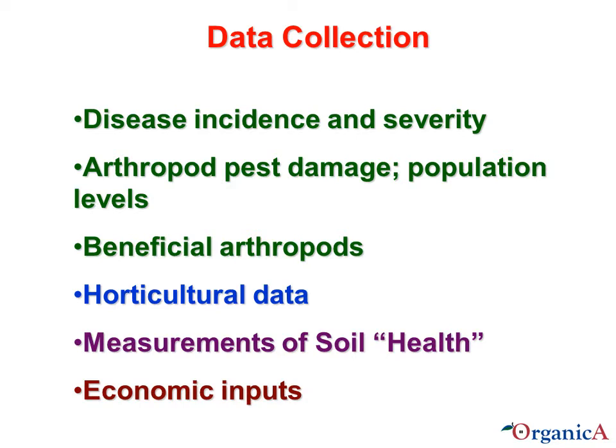We collect a lot of data across several areas. The presentations by Dr. Garcia, Dr. Moran, and Terence Bradshaw will cover specifics of the results. We collect data on disease, arthropod pest damage, beneficial arthropods, horticultural data, measurements of soil health, and economic inputs.